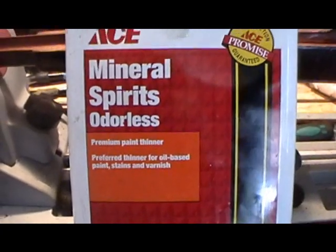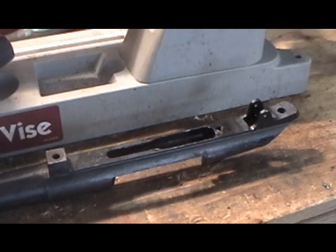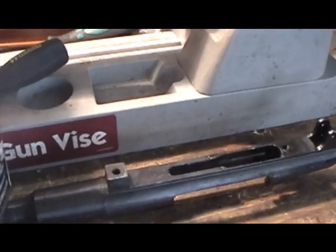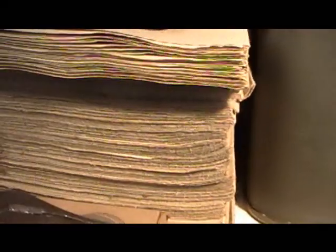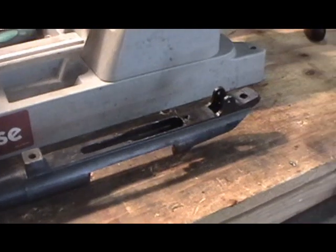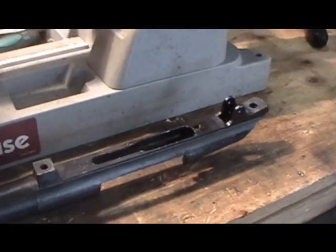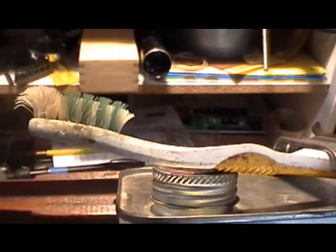This is what you want to use to clean all the Cosmoline off one of these things. This one's pretty clean actually, so I don't have to do a lot of wiping. If you've got real caked-on or thick stuff, paper towels are what you want to use — paper towels, newspaper, or whatever paper is handy — and just try to wipe as much off as you can. It's a lot less messy that way. Then you want to use a toothbrush. I just dump a little solvent in a cup, wipe it down, wipe it off, and it's good to go. Same thing with the stock.